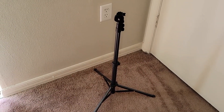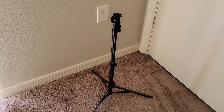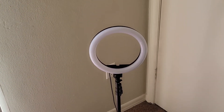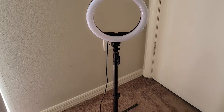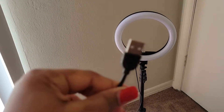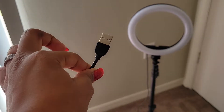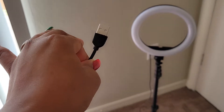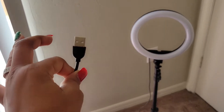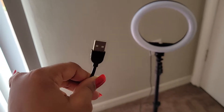Next I'm going to be putting the ring light on the tripod. I have the ring light on — as you can see it's on the tripod. This right here is a USB port, and if you have a USB socket to plug this in, you can just plug it right in for your ring light, or you can use a base and plug it into the wall, which is what I will be doing.